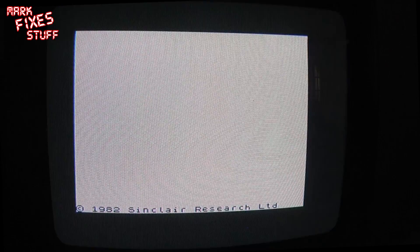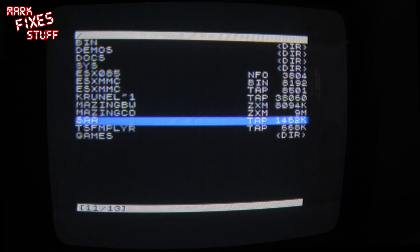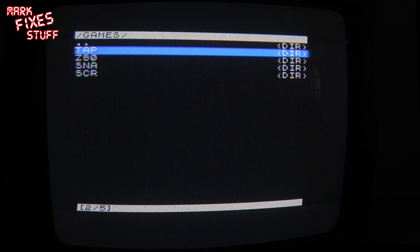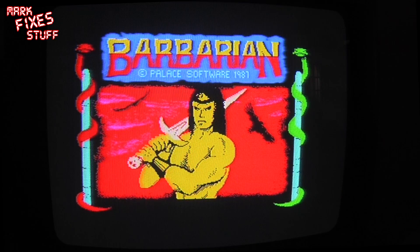So let's see what it can do. We press the NMI button, go down to games, and select a TAP file. Barbarian 2 — that's a good one. And it's loading.